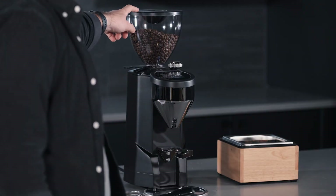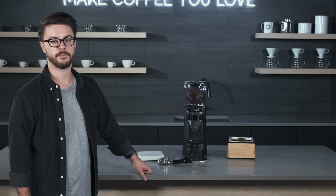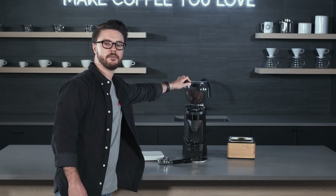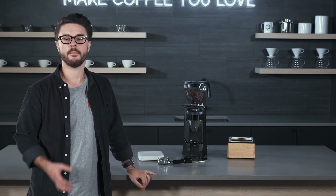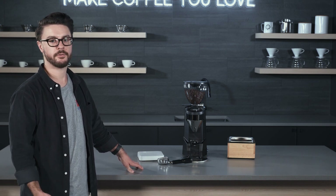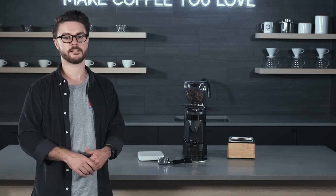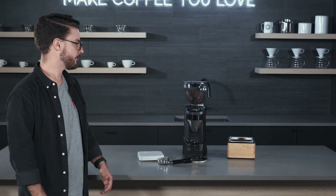Height-wise, it is a little taller than the Fausto Touch, so if you're worried about fitting it under your cabinets, make sure to double-check. I don't think this would fit under my cabinets at home — I've used an Atom 60, which is the same height as the 65 and 75, and that barely fits. So this would definitely be too tall, but if you're buying a grinder like this, it's probably going next to a really nice espresso machine with more headspace.